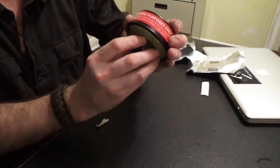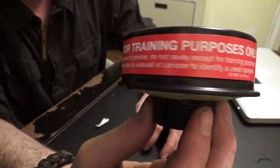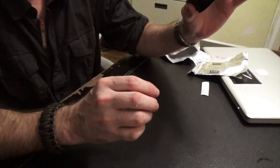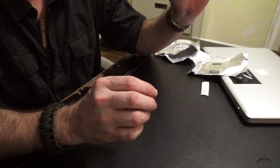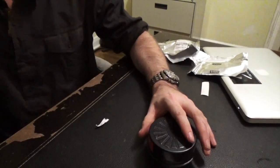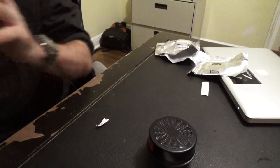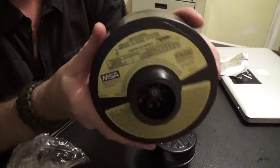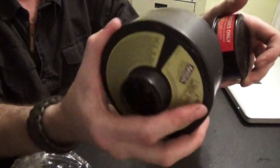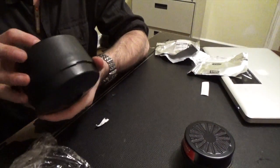Just to let you know, this canister is expired anyway — it's not a chemical, biological, radiological, nuclear canister like some of the other bigger ones. A CBRN canister looks a lot different and is a lot bigger. This is actually one that is not expired, but we did take it out of the packaging just to test it out anyway.